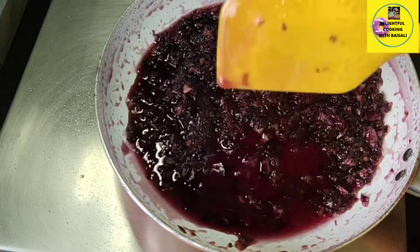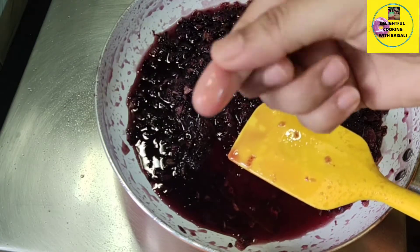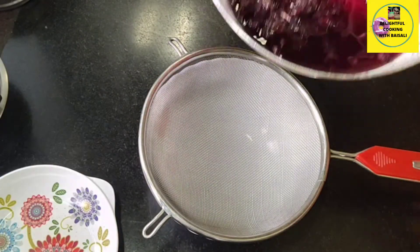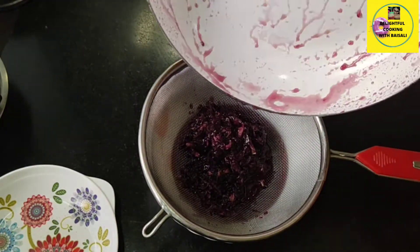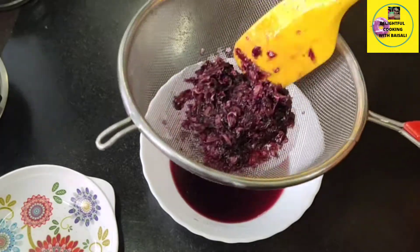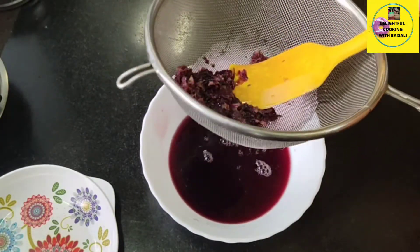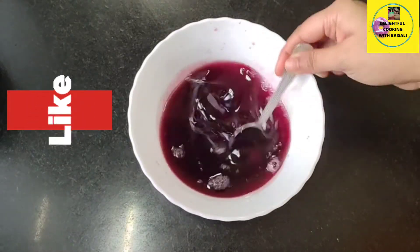To check whether the syrup is ready, just take a few drops between your fingers — your fingers will feel sticky, so you can say the syrup is ready. Now I'm going to strain it with a strainer. I'm taking a large bowl and straining it into this, and with the help of a spatula I'm squeezing out all the syrup from the petals.